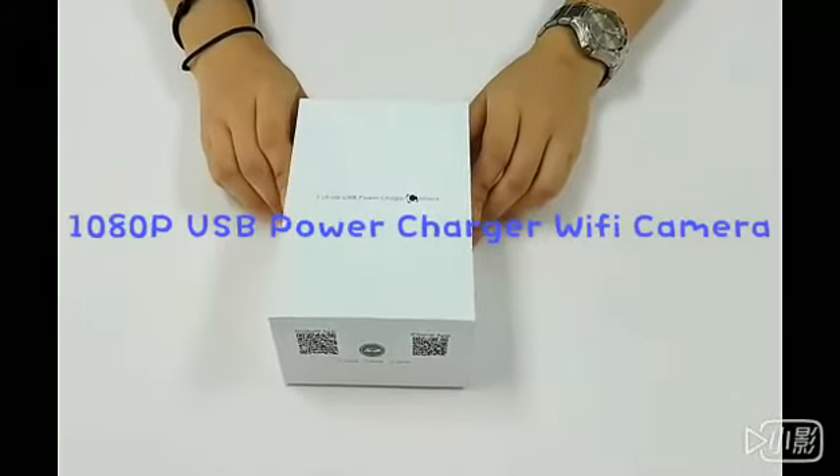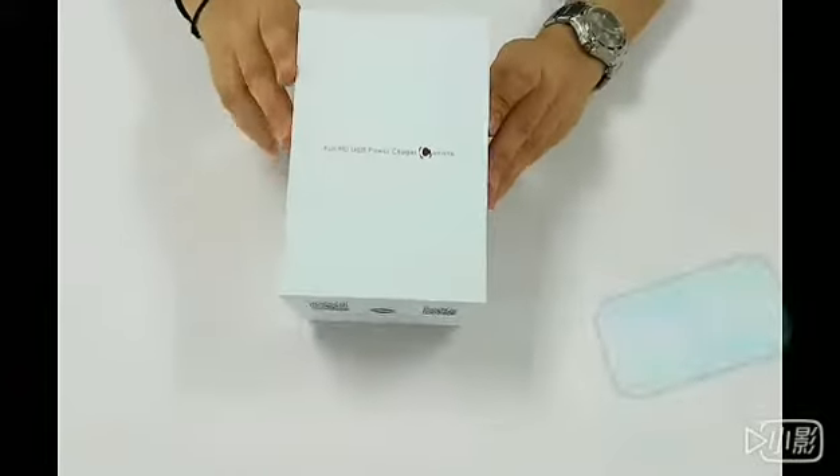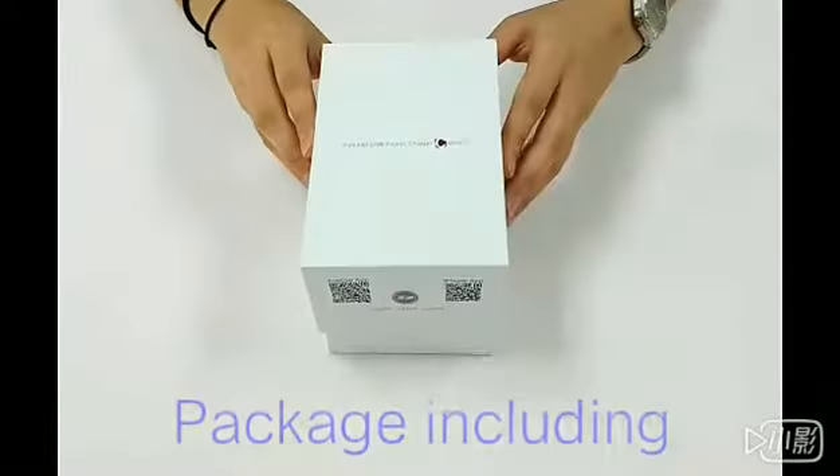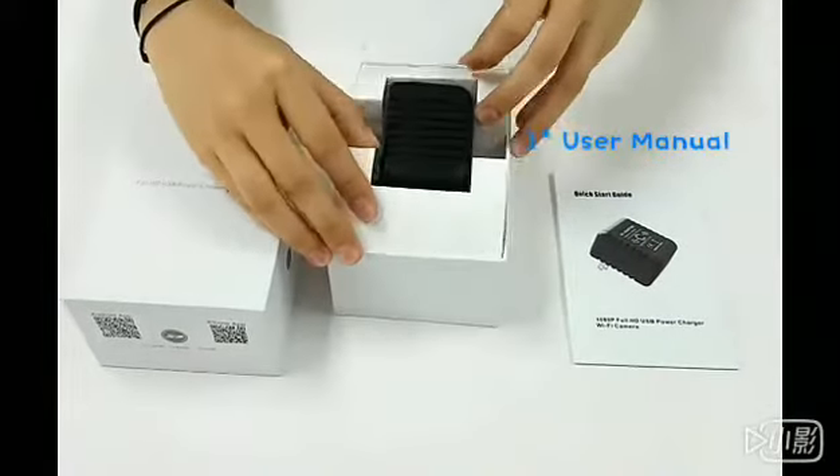Hi everyone, today we are going to introduce our ADP V-Power Charger Wi-Fi camera. This is our box and how it looks like inside. We have one user manual and this is our camera.